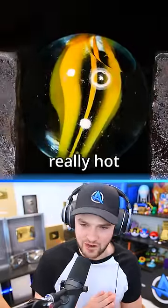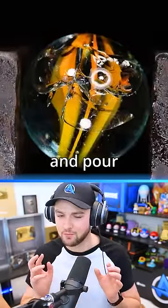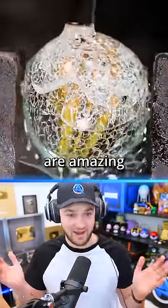This marble gets heated up really, really hot, and then we go ahead and pour some cold water on it, and the results are amazing.